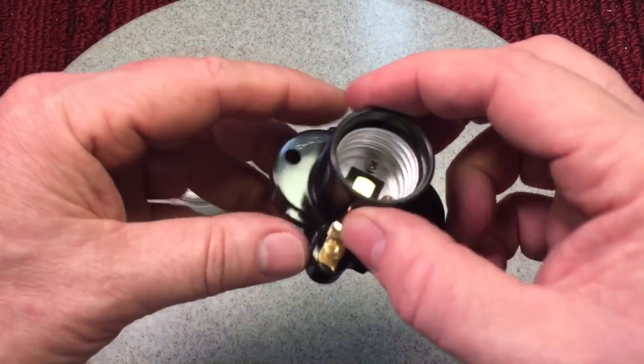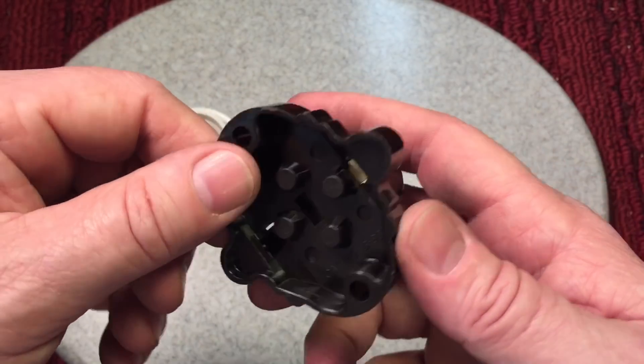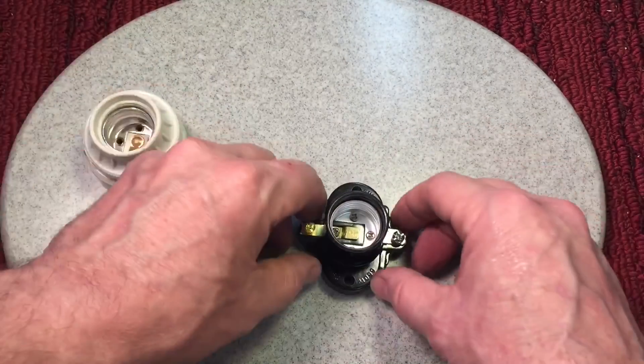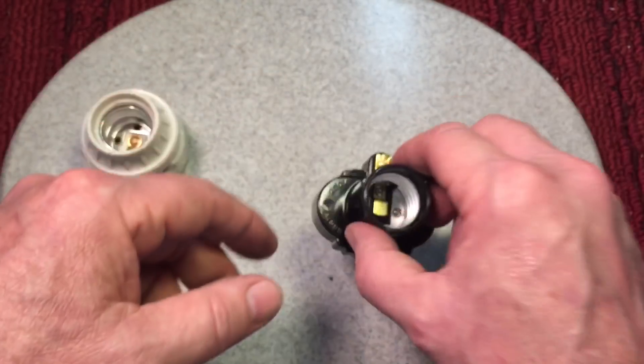This one here came later — it's a copy, probably Bakelite-style, a clip socket. These are good because I do my antique light bulbs. I put these on plaques or whatever. You can see you can connect your wires right directly to it. Nice little unit.